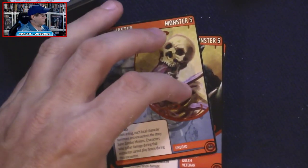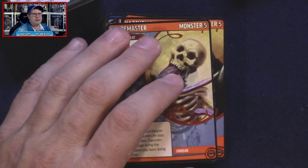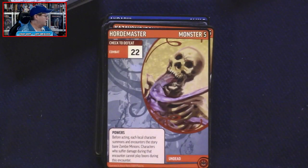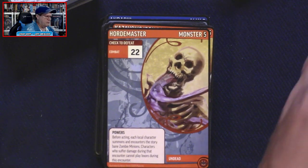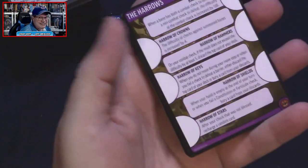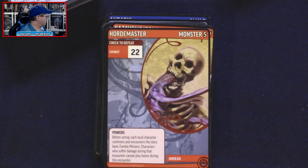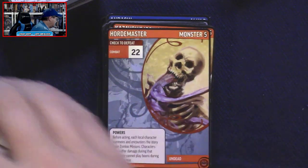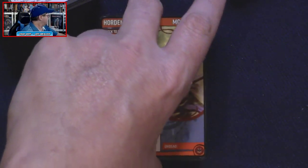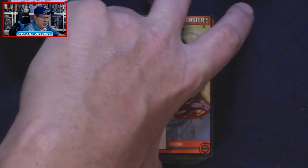The way adventure paths normally go is once all six parts have been completed, your characters go from around first level up to the high teens. So I can see where we go from level zero up to level seven as far as the Adventure Card Game is concerned.